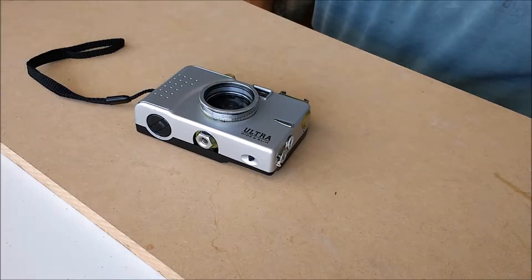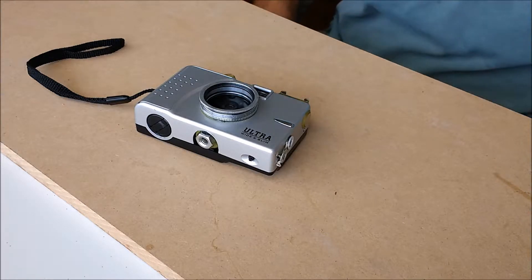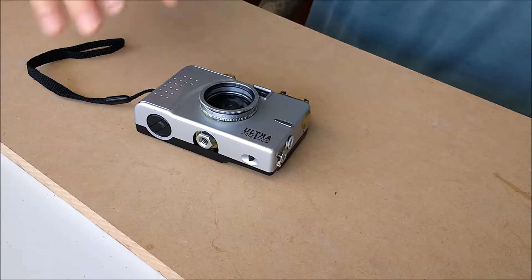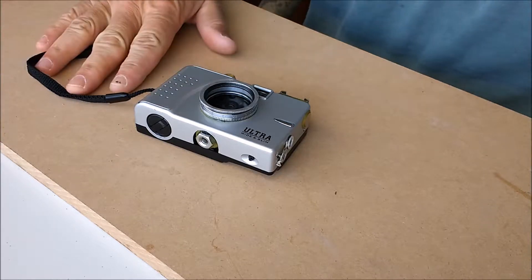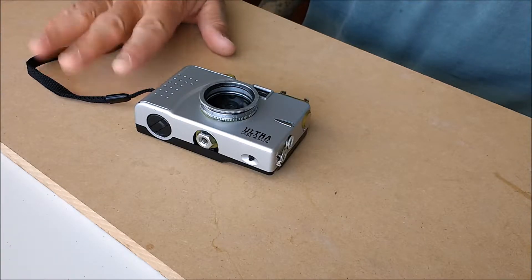Hello, Nanoburger here, and today I'm going through some of my old instructables. I noticed that when I did my instructable on the Vivitar Ultra Wide and Slim, I did not do a final operations video, so probably four or five years late, I'd like to get around to that.